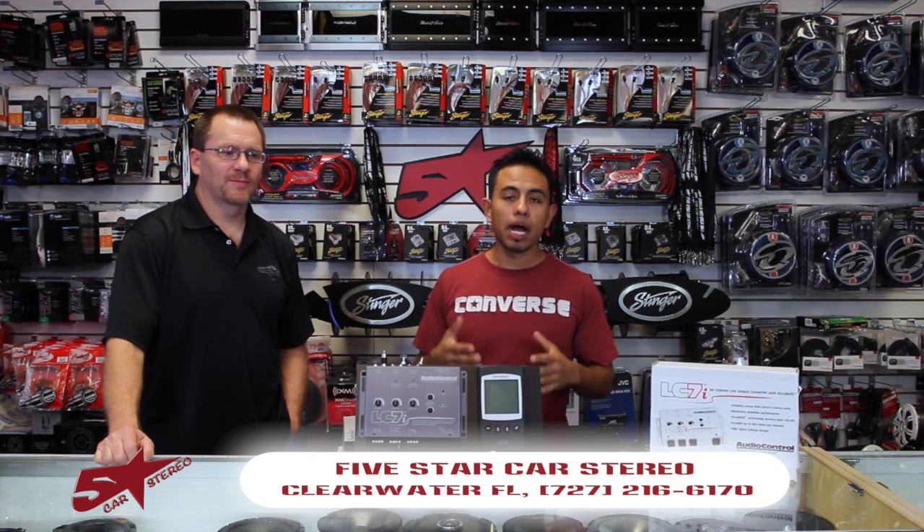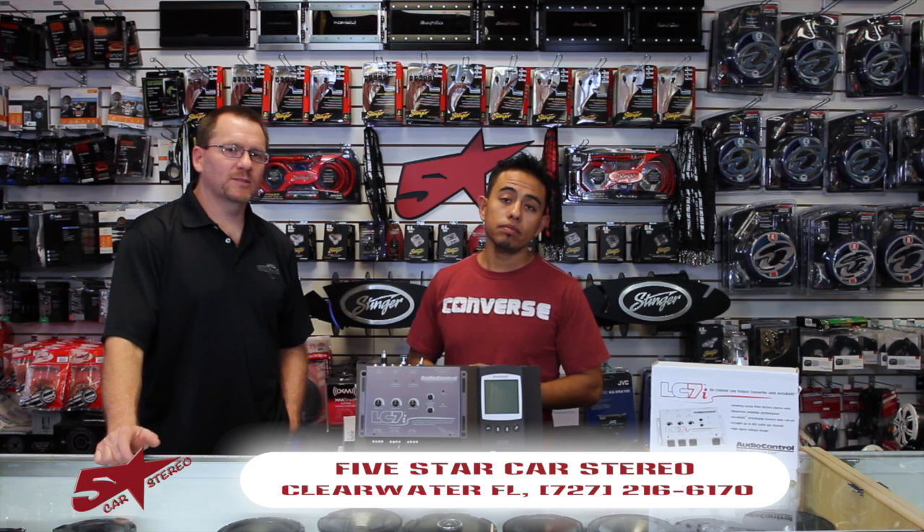Hi. On today's show, I want to share with you a new video from Audio Control. Today we're going to talk about one of the many configurations you can do on an LC7i. So stay tuned.